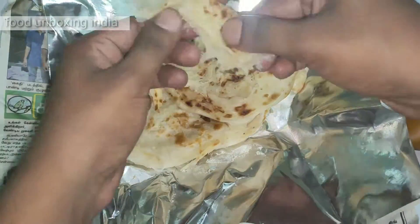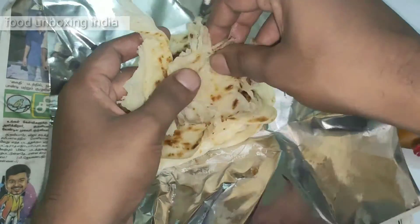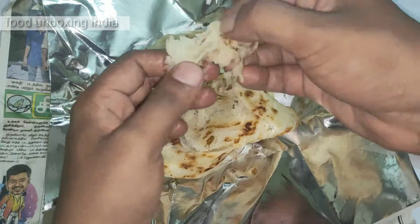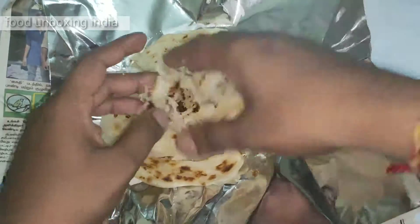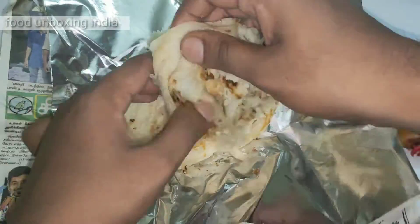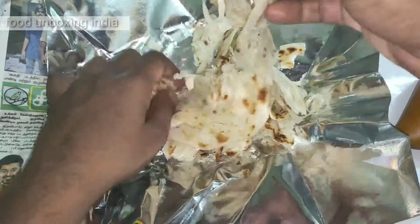If you eat the old barota like this, it will be very difficult to eat. You need to do like this and then eat — that way it will be good. It will actually be layered with maida, and after layering they will put it on a tawa and cook it. After that, we need to split it like this and then eat.